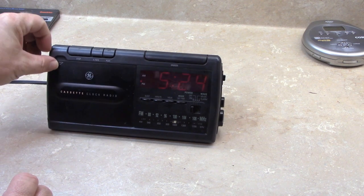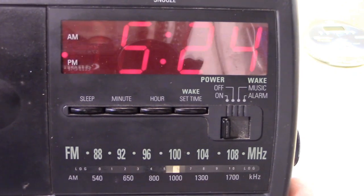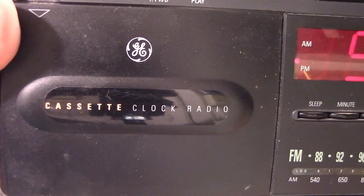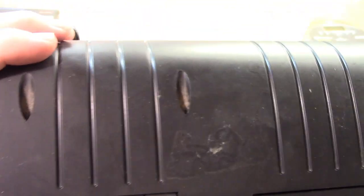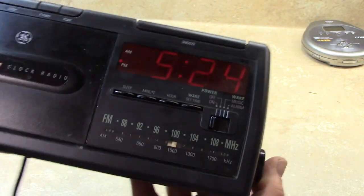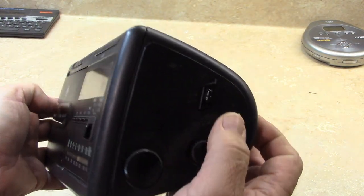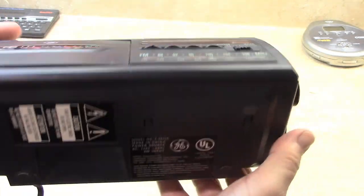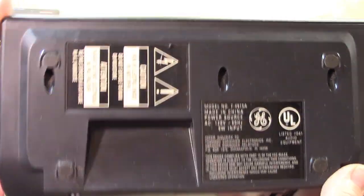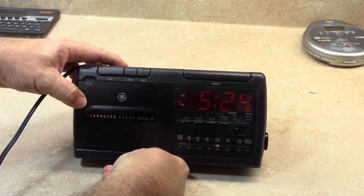I guess we can take a little closer look at it. Here's the front panel — standard operations, cassette clock radio. It's a wedge shape. There's the speaker on that side. On this side is the tuning, the volume, the AM/FM tuning selection. And here's the data on the bottom. I may pull this apart when I don't have anything else to do, to see if I can get that tuning to work a little better.